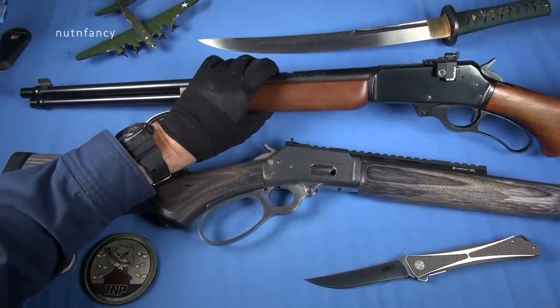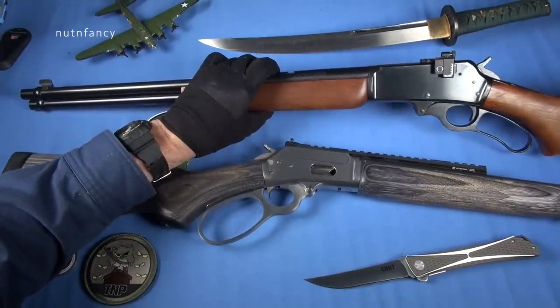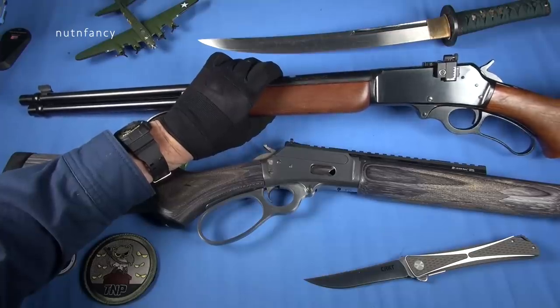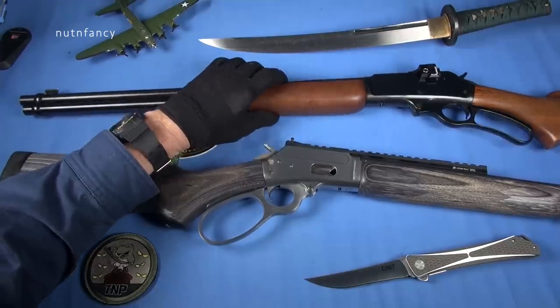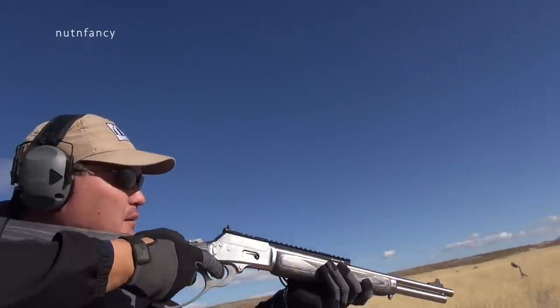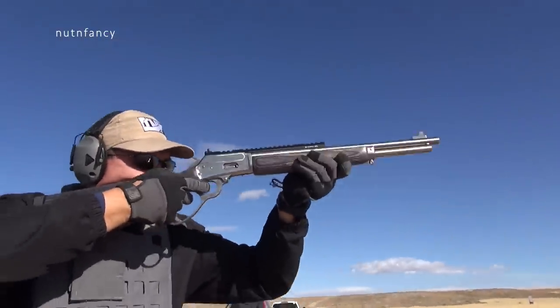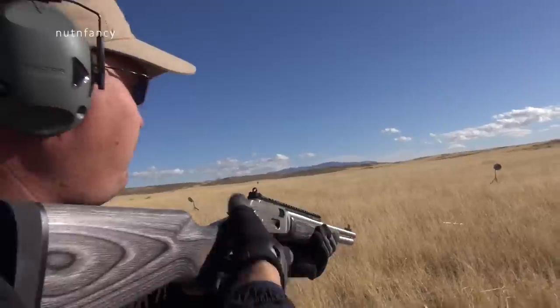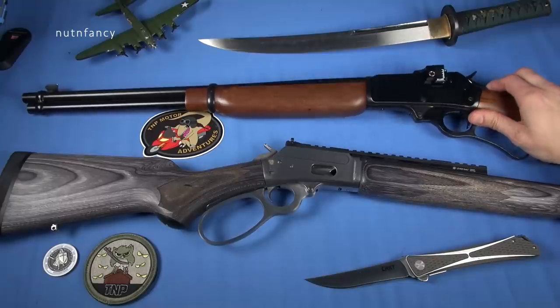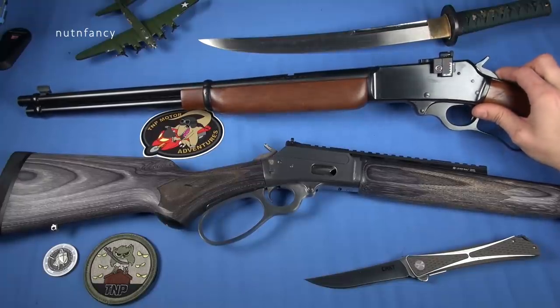That's a classic old Marlin 336 in .30-30, which we reviewed separately. I really like how that review turned out — we had it paired up with a modern 336 in .30-30 and talked about Marlin as a company, where it's been, how far it's come, and quality levels. It was mostly good. There were a couple of drawbacks in the modern production, but I said at the end I'd still buy one. It's cool to get a piece of Americana that's the same as it was built a hundred-odd years ago.